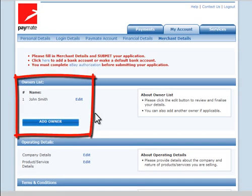Click on the Edit link next to the Owner Details to add more information about the business owner or yourself. If there is more than one owner, click the Add Owner button to add more owner details.